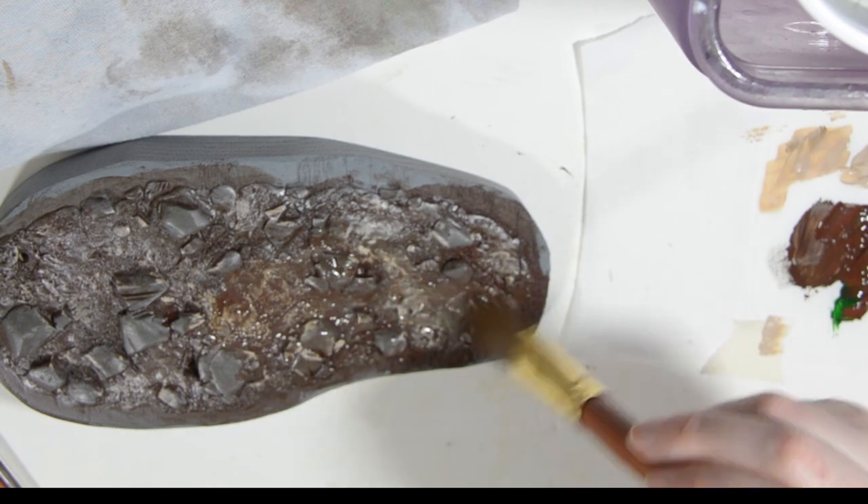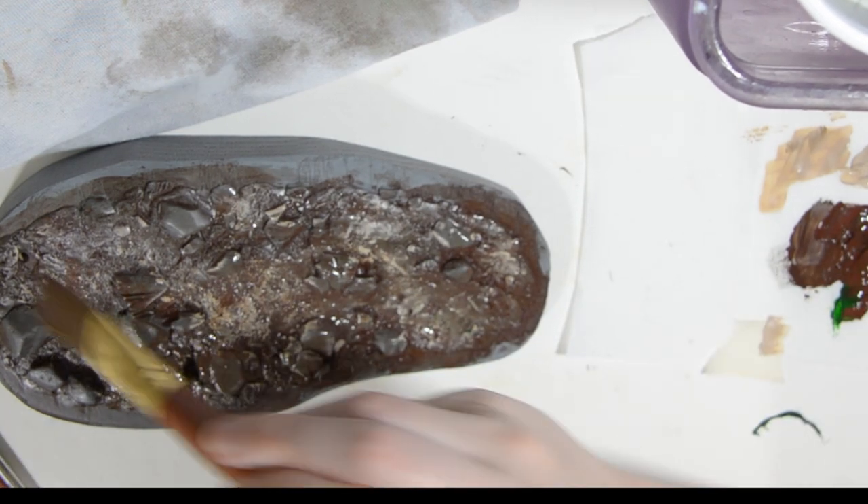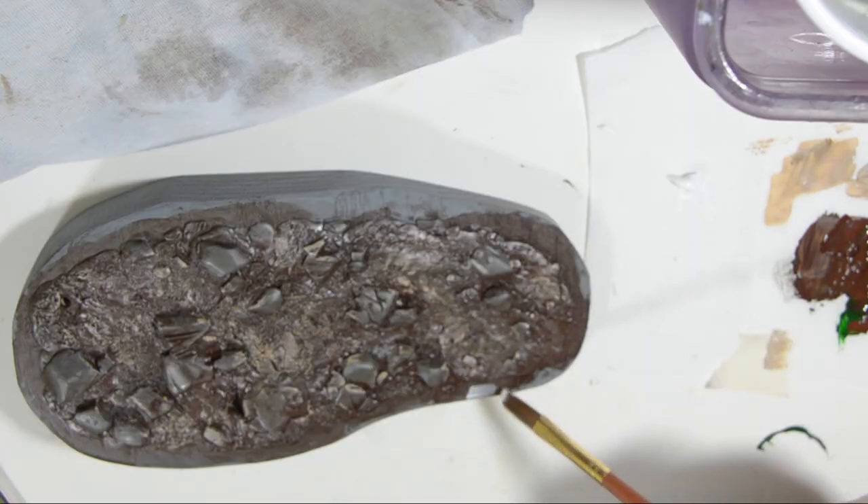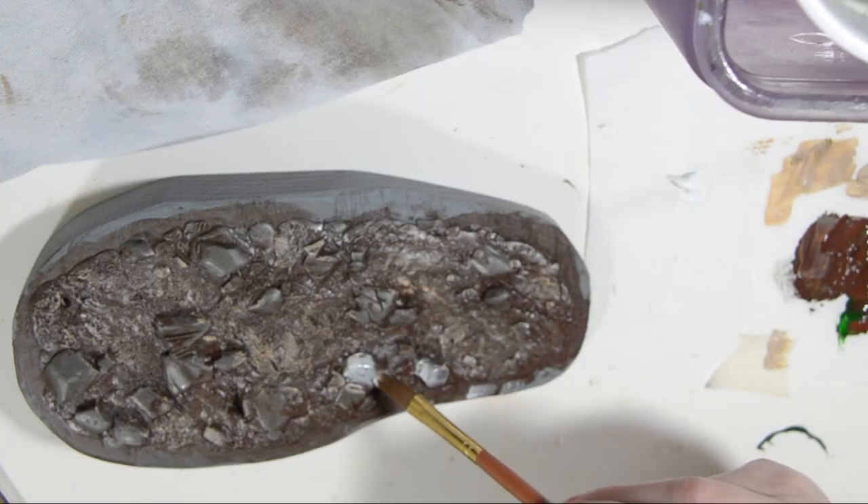I let that dry and then go over everything with a watery brown wash. Next I add gray to the rocks, blotting them for texture.